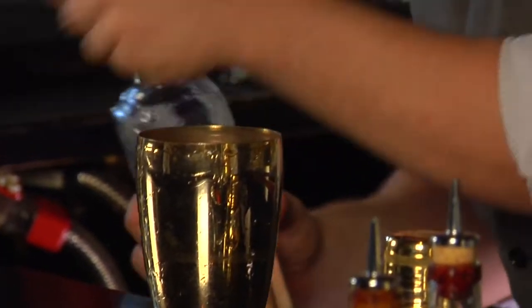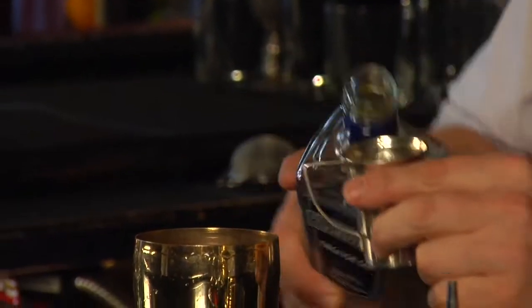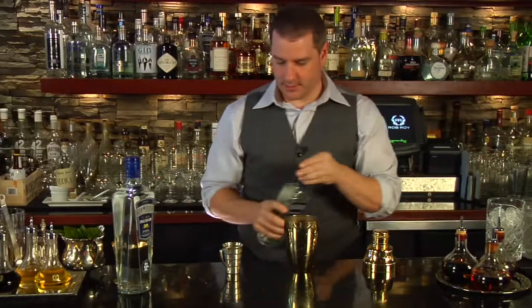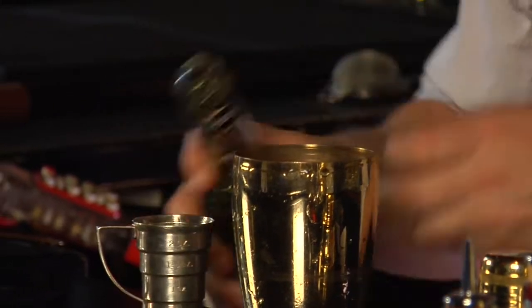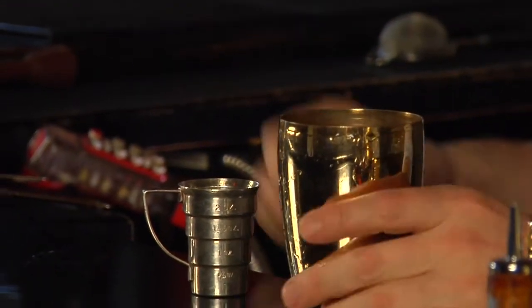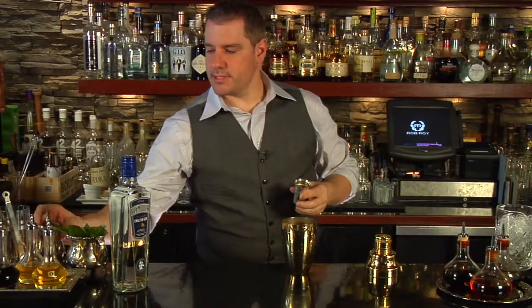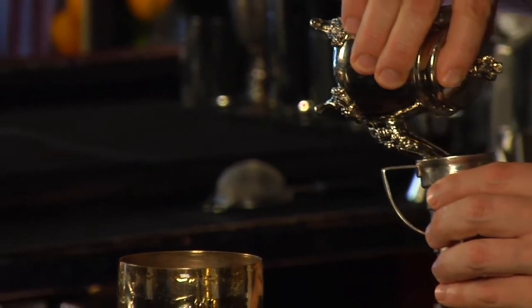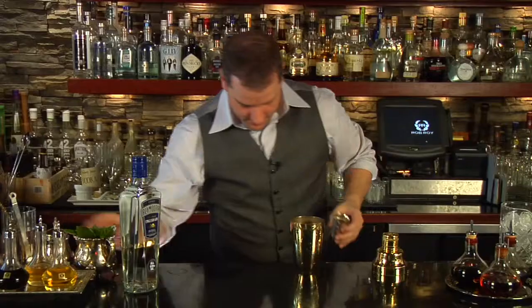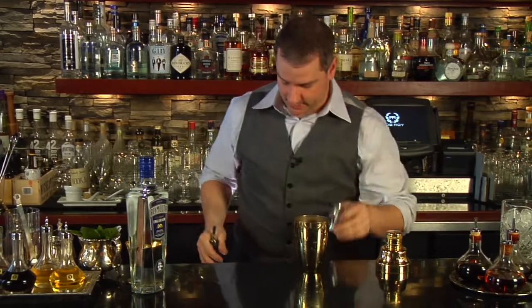I'm going to start off with 1½ ounces of the fabulous Plymouth Gin, ½ ounce of chartreuse, ¼ ounce of lime juice, and ¼ ounce of simple syrup — using the rich simple syrup.